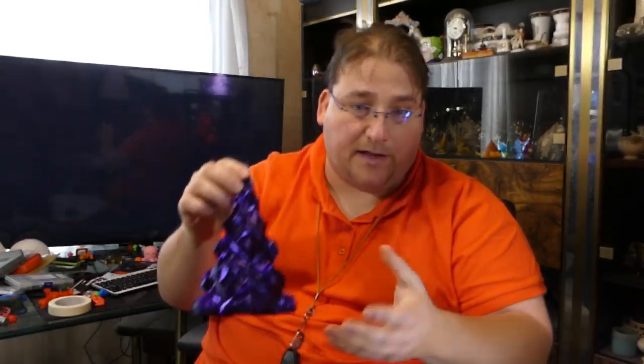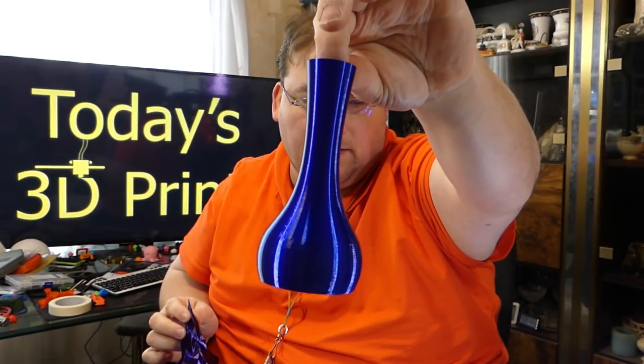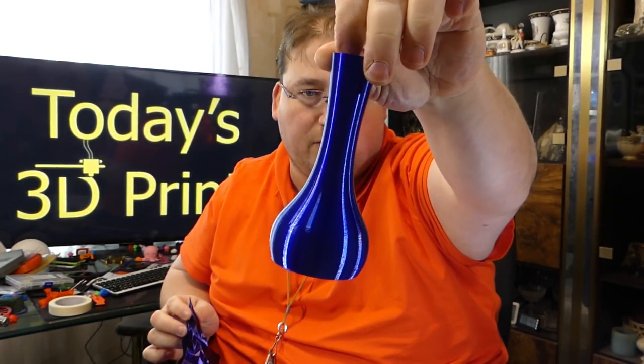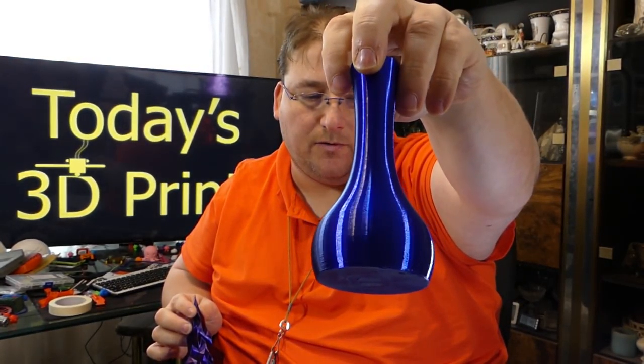As another sample of the Poly Alchemy, I did a simple vase in the Night Sky colorway. It's a really beautiful — what I would call a sapphire blue. Beautiful, beautiful color.